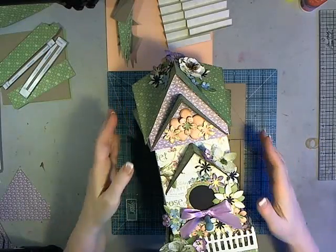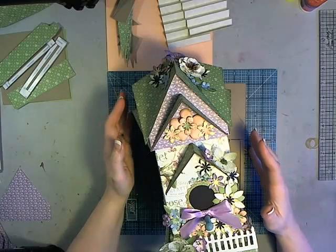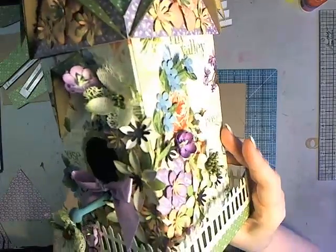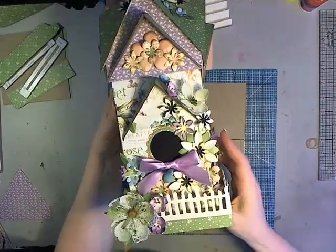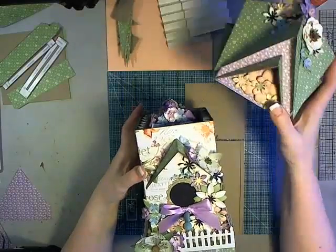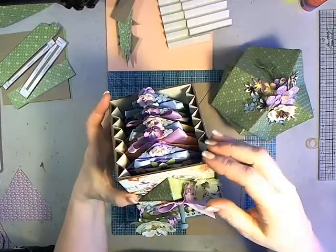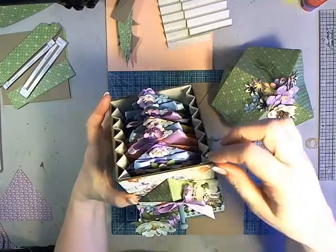Hi, it's Laura with Following the Paper Trail, and I have the second birdhouse in my bird abode series with the monthly birdhouses. This one is for May, called May Flowers, and I've done this one with the Secret Garden Collection from Graphic 45. This one is essentially a box with a lid, so the roof comes off, and down inside are tags. The mini album is built into this one, so this is going to be just a single video with the tags included, not two separate ones.